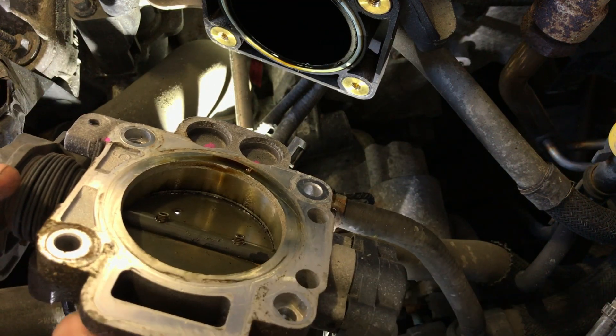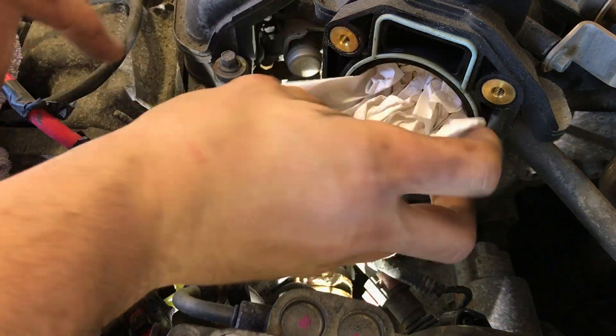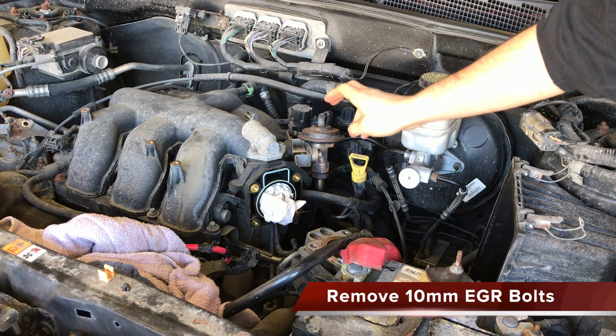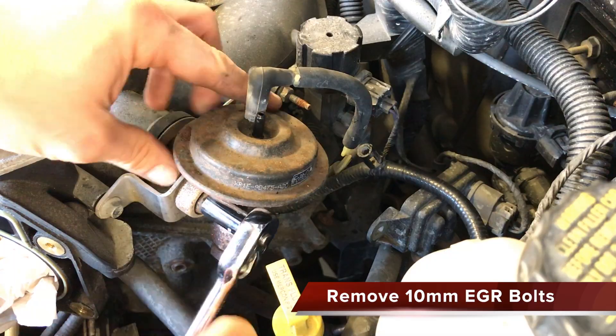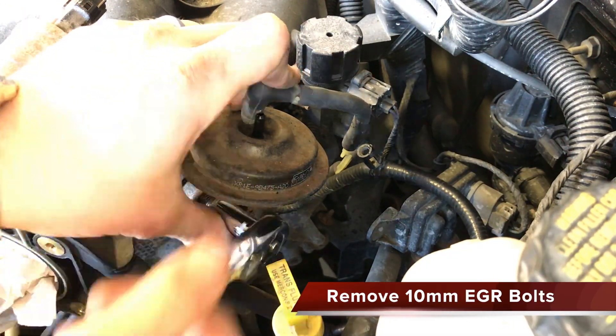Here is the 4th and last bolt holding the throttle body to the intake manifold. Place a towel in the intake ports to prevent debris from entering. Now we are going to remove the EGR valve assembly. Two 10mm bolts hold this in place and will need to be removed.